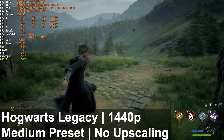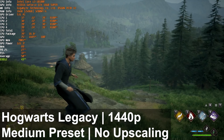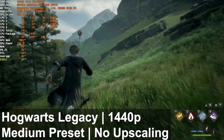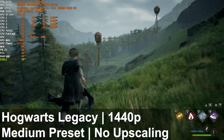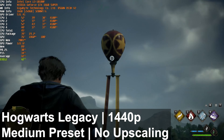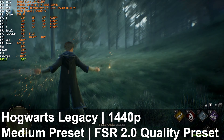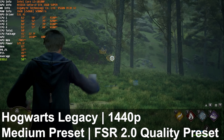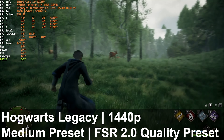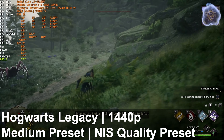Finally, Hogwarts Legacy — I played around with this title using the medium preset at 1440p native with no upscaling. The frame rate was fine and definitely playable, still sub-60 FPS but pretty consistent, and frame pacing was consistent too. The game has dynamic scaling options built in using AMD's, Intel's, and NVIDIA's technologies. Using AMD's FSR 2.0 we saw frames jump up to just shy of 60 FPS, with good frame pacing and the game looking really solid.